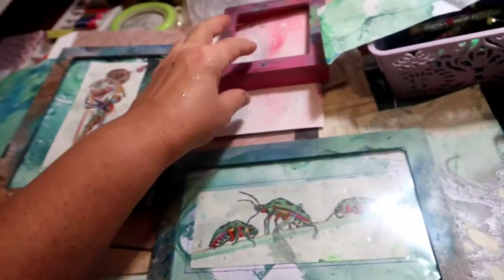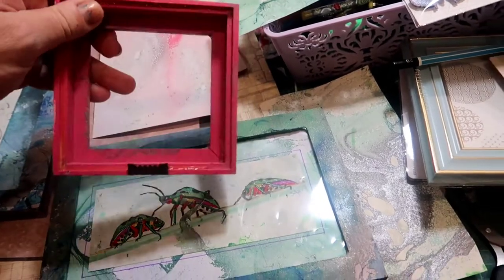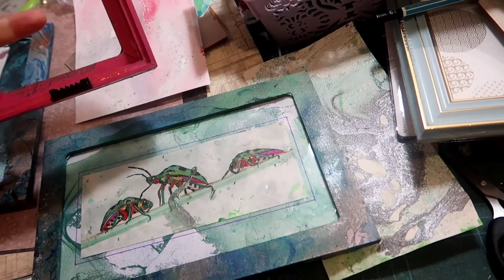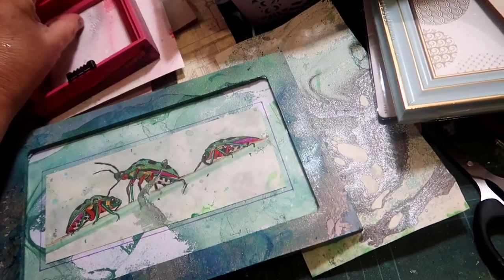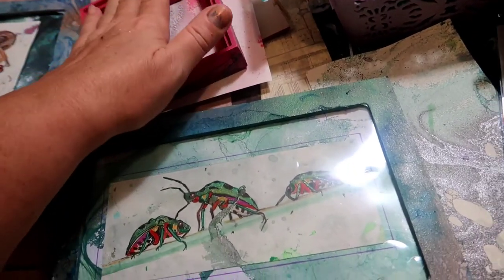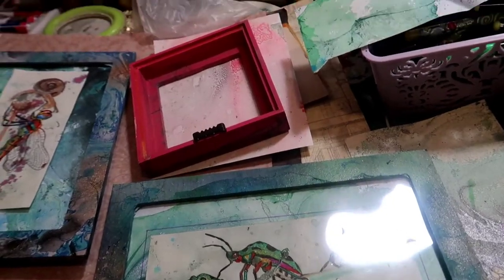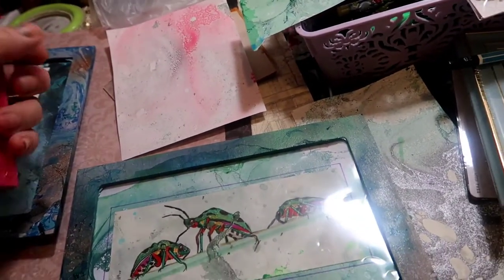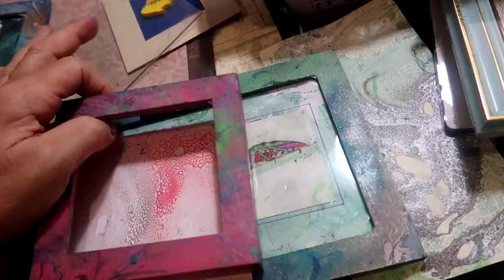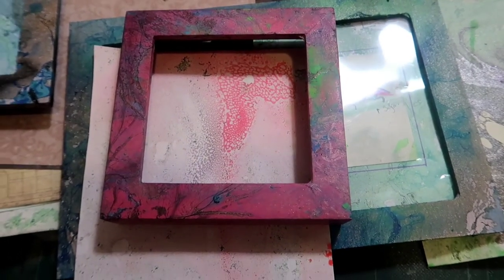My next thing is to start some 3D ones. These frames are recessed, so you have a back and then you hot glue the glass in and there's a space between the backing and the glass, so you can actually make a three dimensional piece inside it. So I'm wanting to make some 3D bugs. This was a pink frame and I had some lovely pink marble paper that I'd done, so whatever bug this is going to be is going to be on this pink and it's going to look amazing.